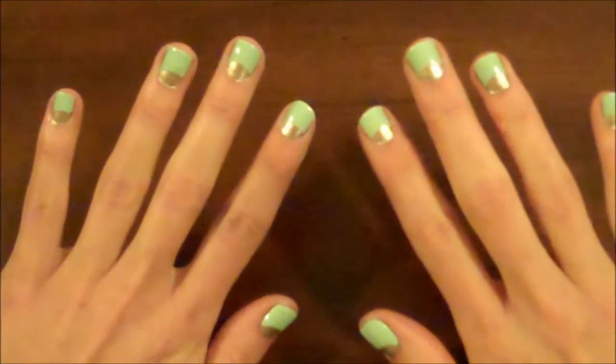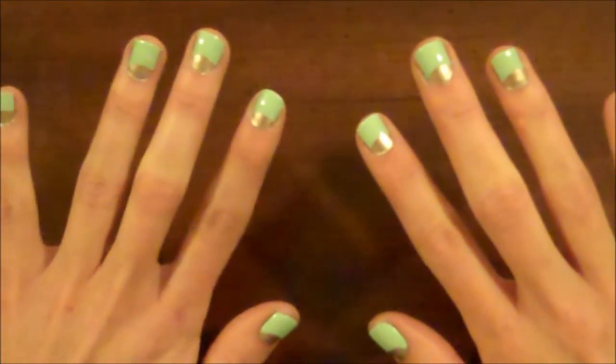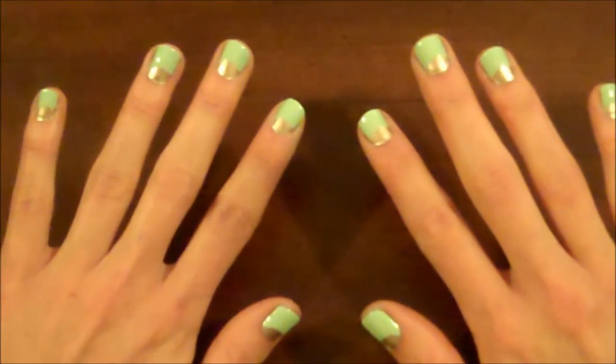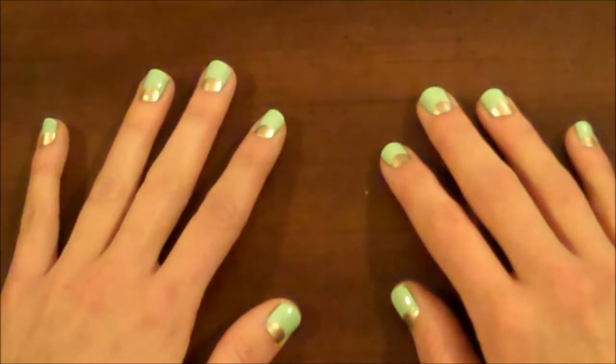And there you have it — the Half Moon Nail Design. I hope that was really easy and you guys have a lot of fun doing it on your own. Be sure to check out my other tutorials and subscribe to my YouTube channel at Style Goose. Thank you!